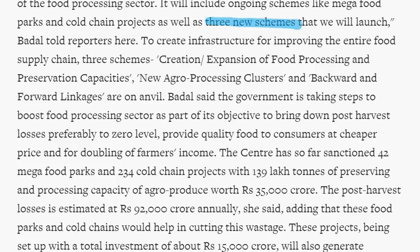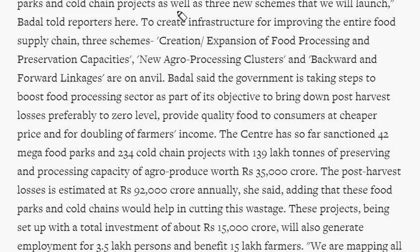Let's briefly see the names of these schemes. The three schemes for the supply chain are: first, creation or expansion of food processing and preservation capacities; second, new agro processing clusters; and third, backward and forward linkages.